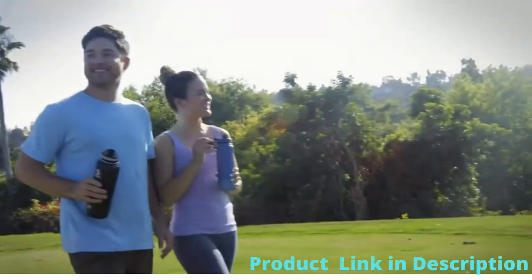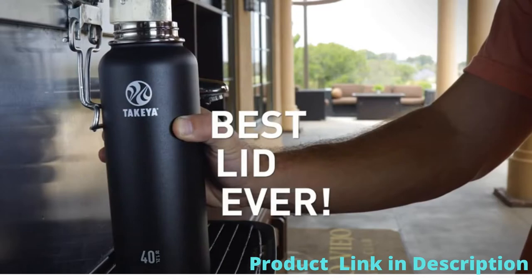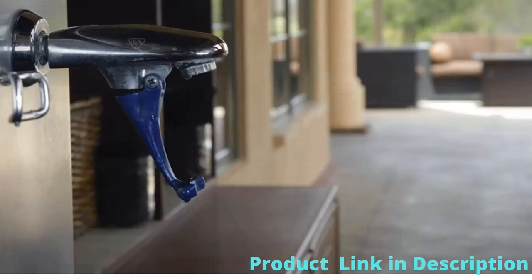Takea's Originals bottles are uniquely engineered with your lifestyle in mind. Our customers share that this is seriously the best lid ever, giving us exceptional reviews for our quality and craftsmanship.